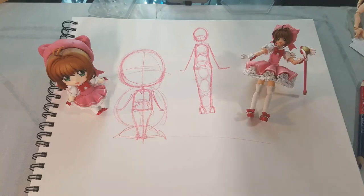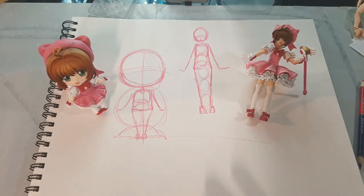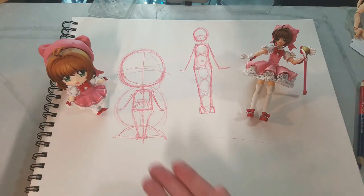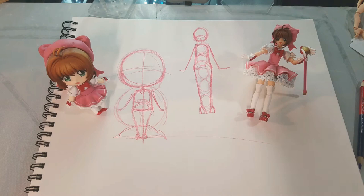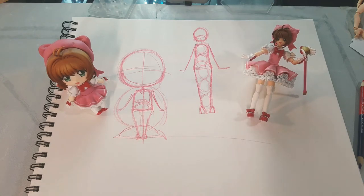Hey guys! In our last video we talked about using this sort of pose mannequin form, this sort of elevated stick figure, to start constructing various characters — whether you want to draw really chibi and cute characters or more rendered out and detailed characters. Today we're going to take that another step further. We're going to talk about volumetric construction and how to apply these principles to your own drawing and your own art style.